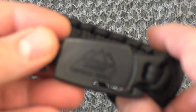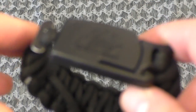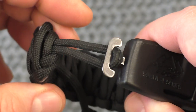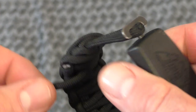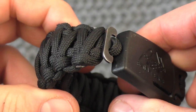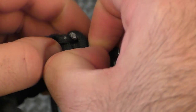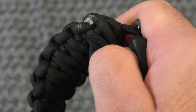It came in a blister pack and you can buy it in several different sizes — small, large, and extra large. This model here is the large. The cool feature is that it is adjustable, so if you want to make it smaller you just tug on the parachute cord and it cinches in. To make it larger, you just pull it through.